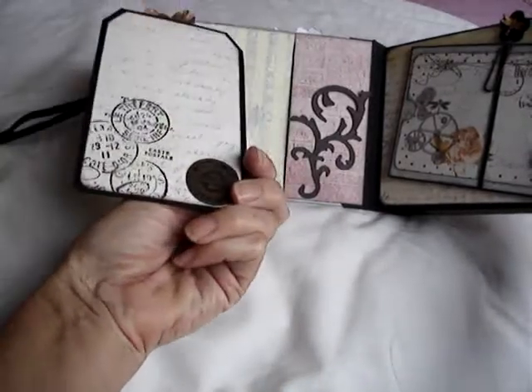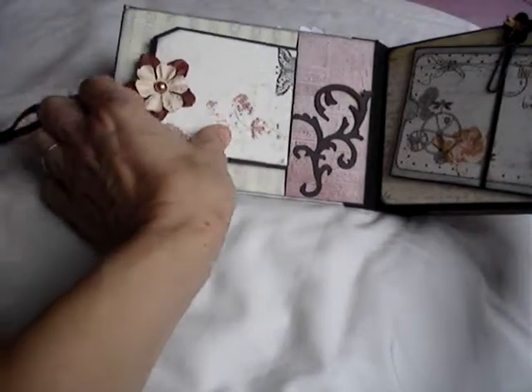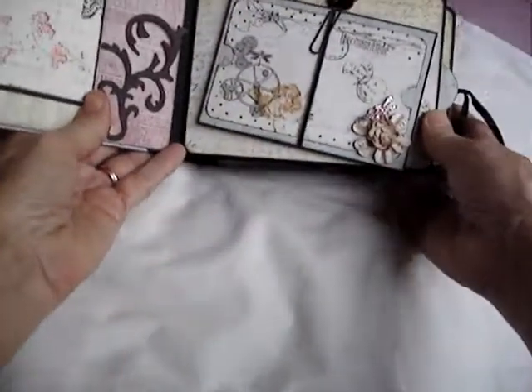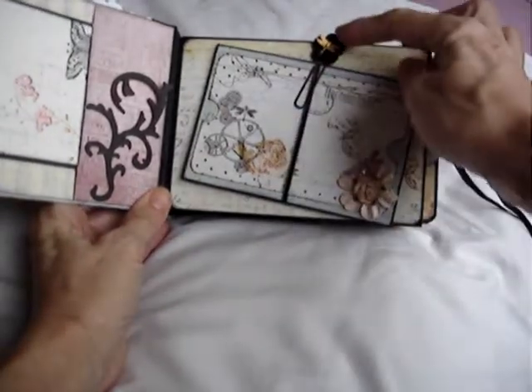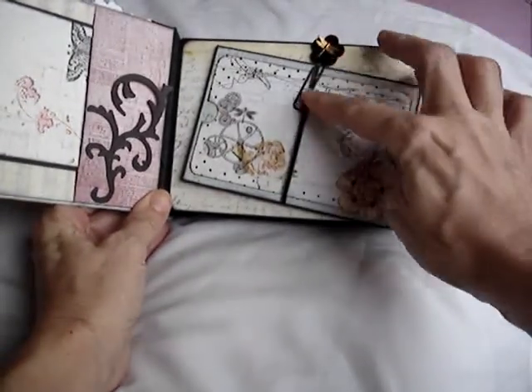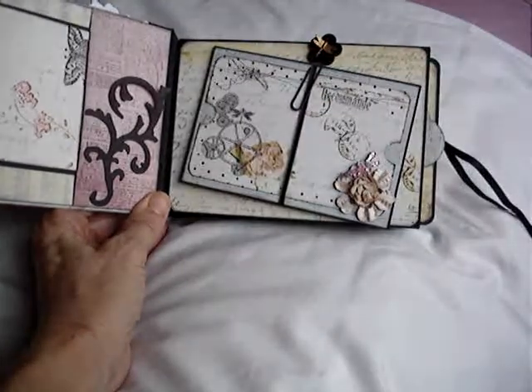You can see here how that happens. For this album, I've used chipboard covers and the pages inside are envelopes. The paper is Prima Botanica, or maybe Botanical — I can't quite remember.